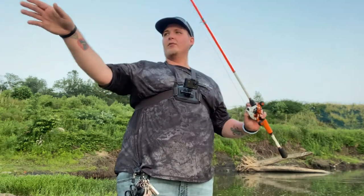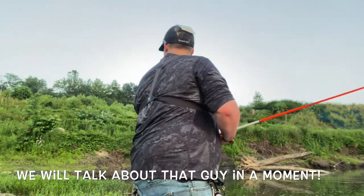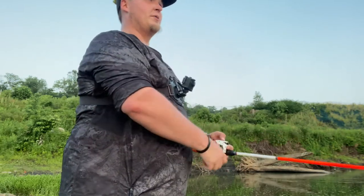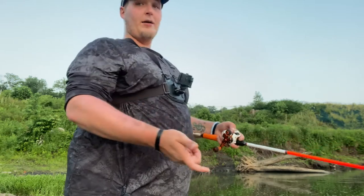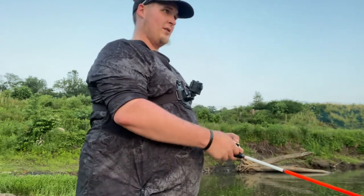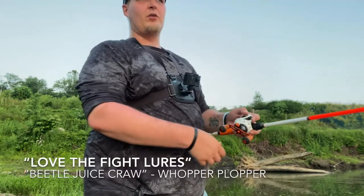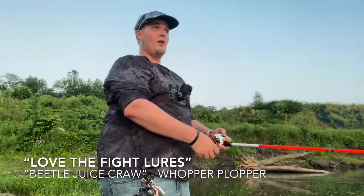I want to have some fun first — I absolutely love this whopper plopper. I want to see what it can do. It's nice and shallow, might do well down here in the river. This one is custom from Love the Fight Lures, it'll be down in the description. I don't think Skylar's making them right now, but I'm sure if enough of us get out there and put in orders he'll start back up. I'm going with the solid chartreuse tiger color — one of his customs called Beale Juice. This is on my 50-pound braid with a nice steady retrieve.